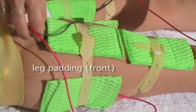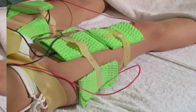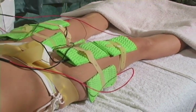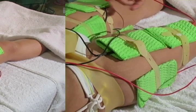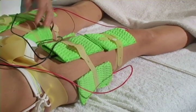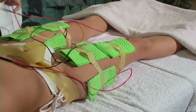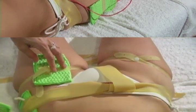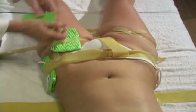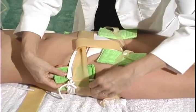Front Leg Padding: Use two pairs of pads on each leg — one pair on the inner/outer leg and a second pair on the back of the leg. Negative is always on the inner part of the leg and positive always on the outer; negative is always on top and positive always on the bottom. Hip Padding: First, identify the hip muscle, then use two pairs of pads, one on each hip.